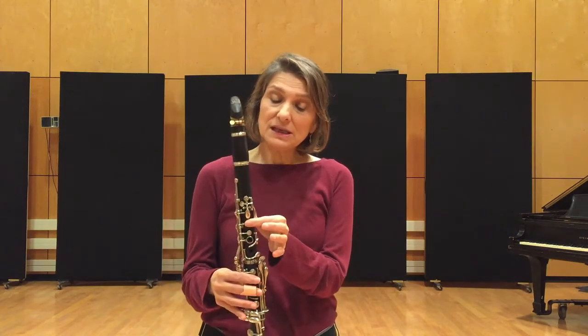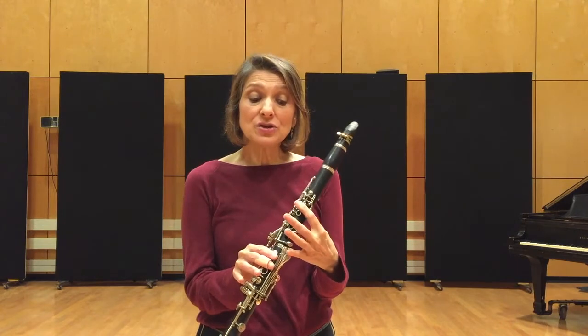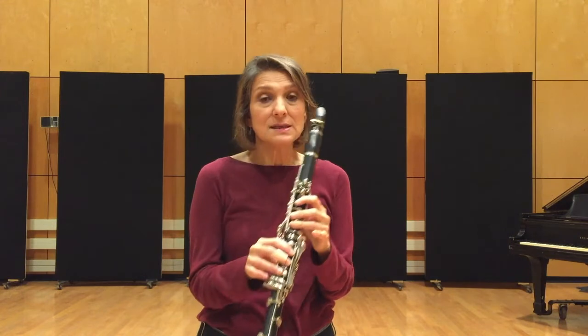And in the upper register, it's going to start on E, F sharp, G, A sharp, B, C sharp, D, E.